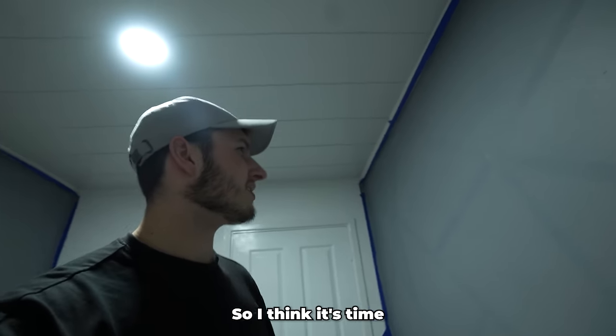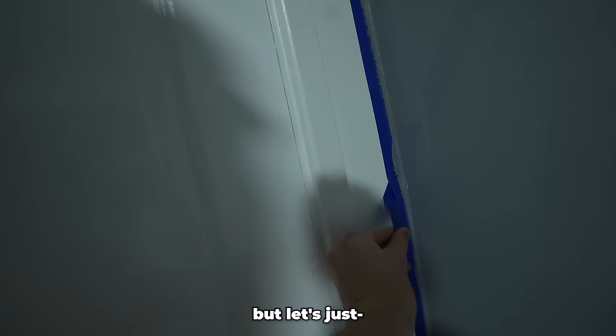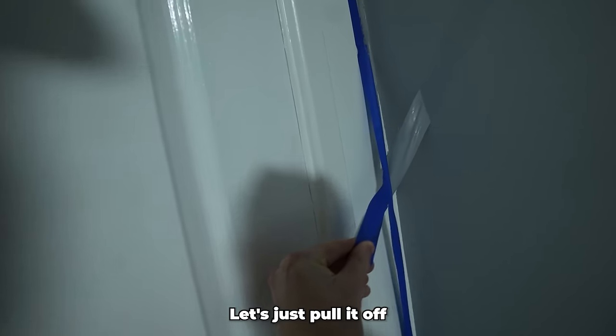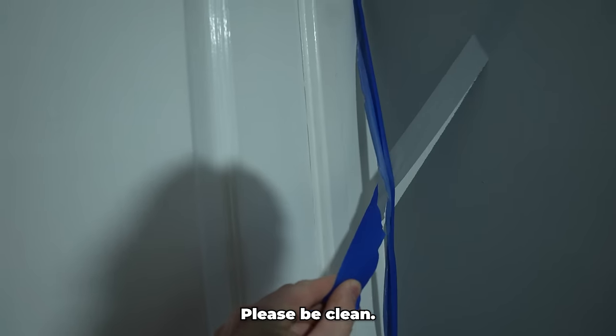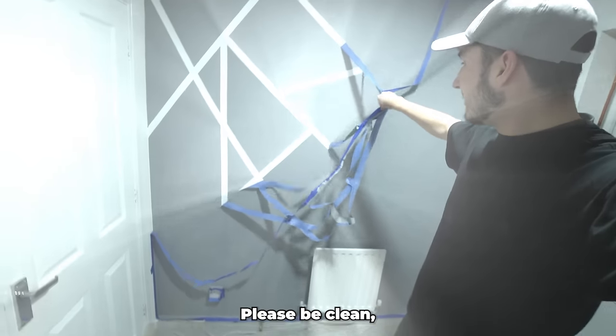I've waited about 30 minutes and the wall is pretty much all dry now, so I think it's time to take the tape off. I'm very scared here — let's just pull it off. Please be clean, please be clean!